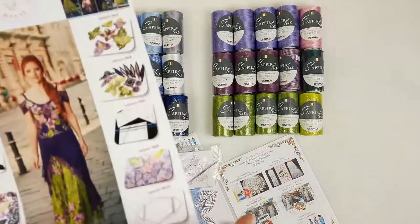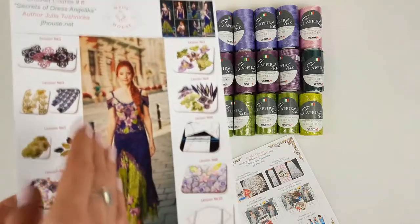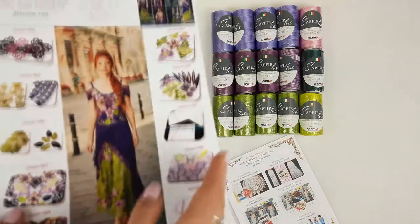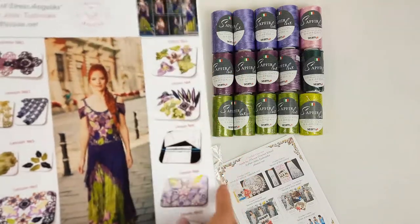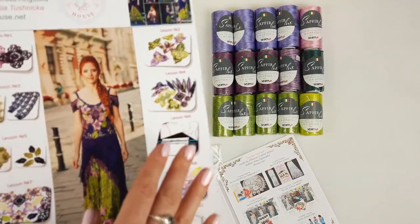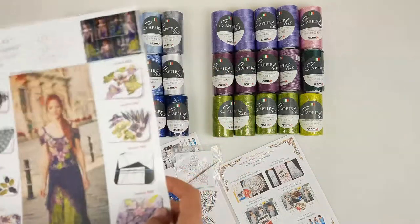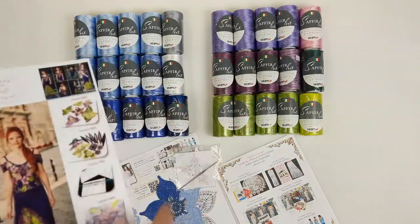1500 grams is really enough to create this dress in any size. Even if you want to create a really large size, this kit will be sufficient, because for a dress like this we need around 1100 grams. Here we have 1500 grams of thread, so let's pack the first kit.